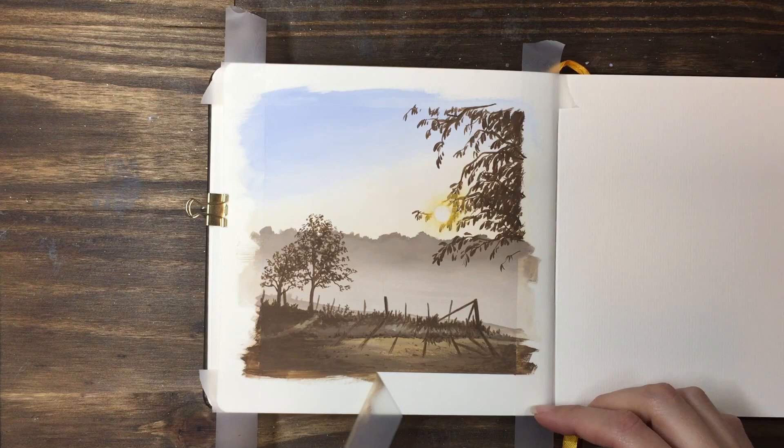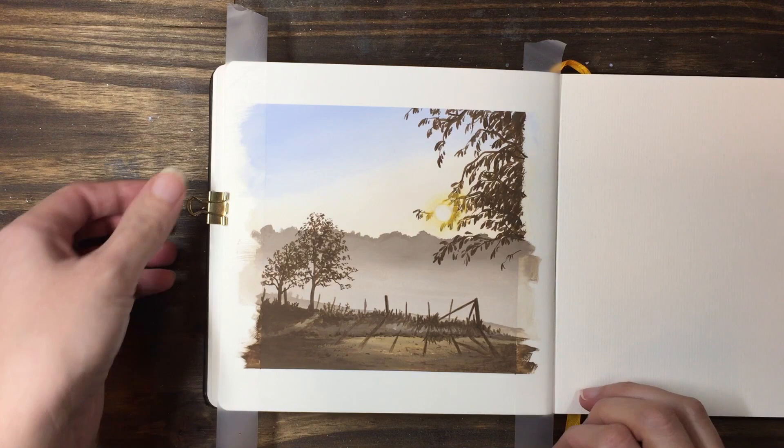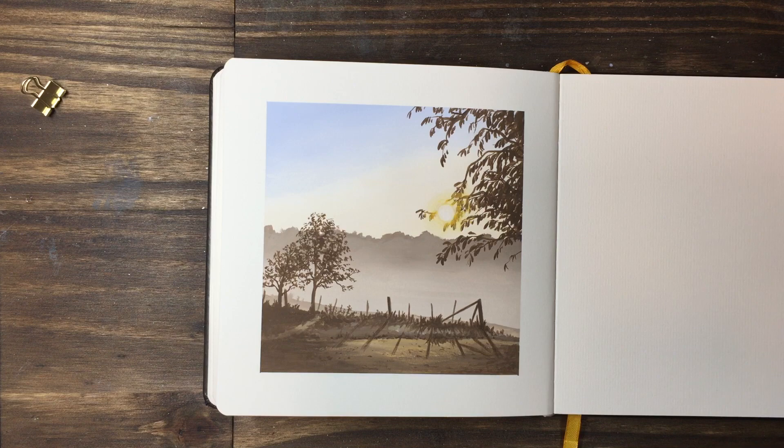This painting reminds me of the end of summer when the sun has bleached all of the colour out of the leaves and you're starting to get those cooler foggy mornings that let you know that fall's on the way. I know this painting looks quite complicated but when we break it down you can see that it's actually built up of simpler techniques that you would use on any painting.